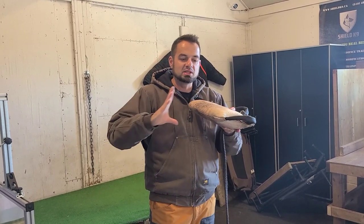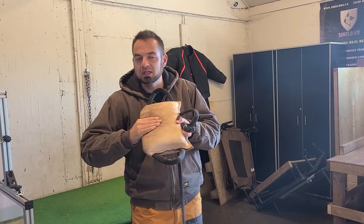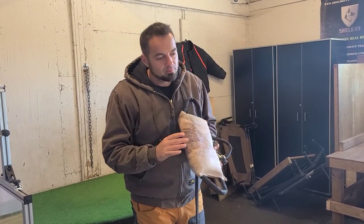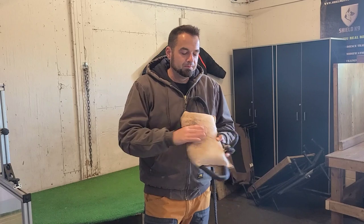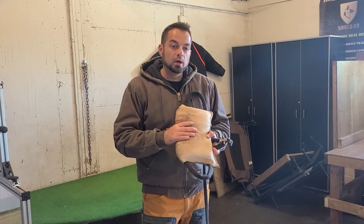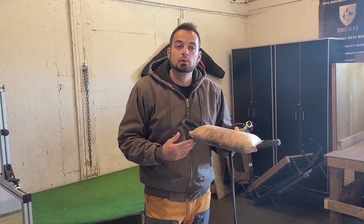Bite mechanics — full, hard, and if I'm making an IGP dog, pulling; or if I'm making a suit dog or a police dog, pushing. We can get into why we pull or push in different sports or disciplines later. But for this dog, we've decided to make her a personal protection or maybe a police dog. So I'm going to be creating pushing grips with this dog — I'm going to be rewarding her for pushing.